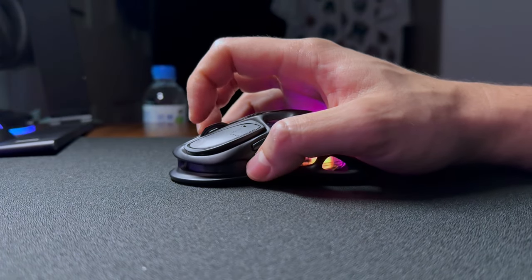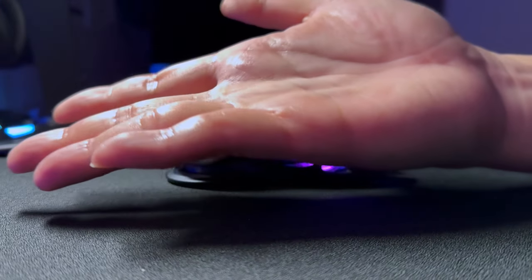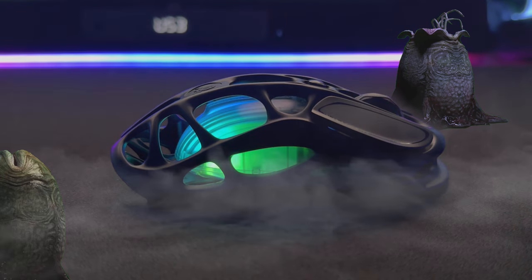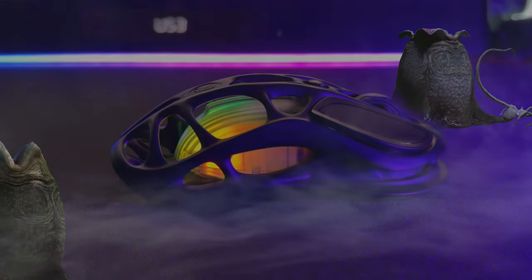As for the other advertised feature of this hollowed-out design, it's supposed to help improve airflow and keep your hands cool during gaming. Honestly, I don't feel my hands being any cooler or sweating any less compared to when using my other mice. But either way, the hole patterns on this design make the mouse easy to clean and it looks quite sick — like something from outer space that fell onto my gaming setup. What do you guys think of the design? Let me know your thoughts in the comments.